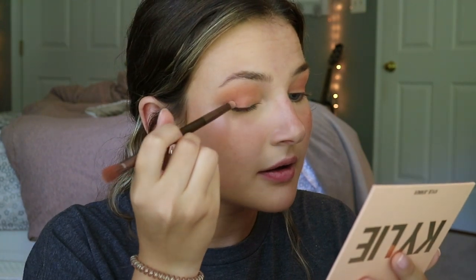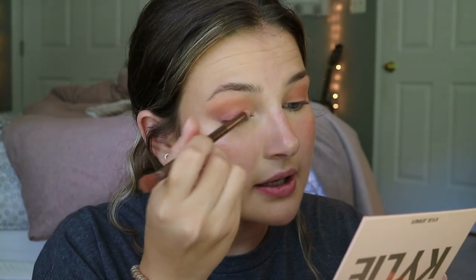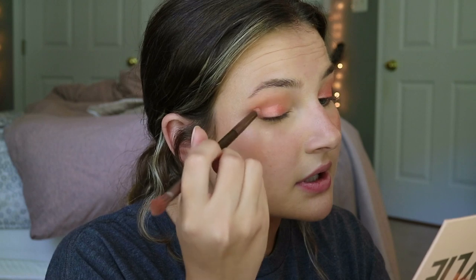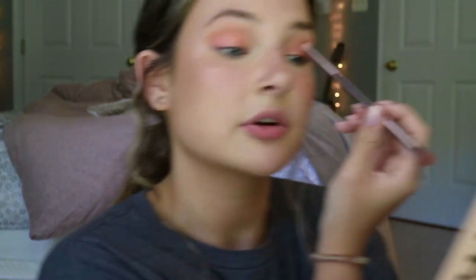We're going to go with the pink just because — why not? It looks really different on the eye than it does on the brush. Here's how she looks on the brush, and then on the eye it's super subtle. But it is pretty. You can build it up, at least. There are no dark shades in here — I can't even deepen my crease. I feel like it's a little underwhelming, to be honest.